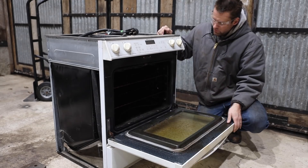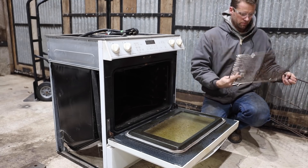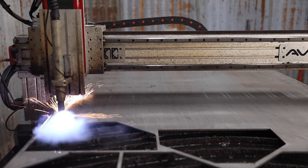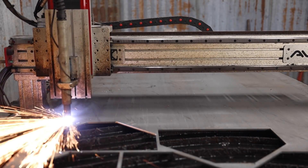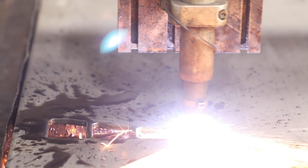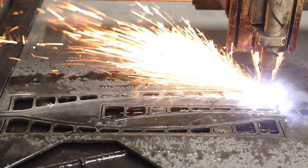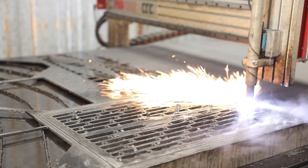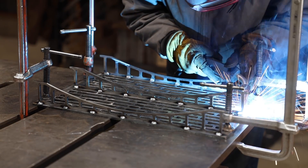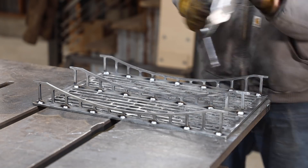I had an old kitchen oven I was ready to dedicate to this, and the first thing I wanted to do was to make a heavier rack to support the weight of the metal pieces. I wanted lots of loops to hang clips on from the underside, since most things you hang to powder coat.